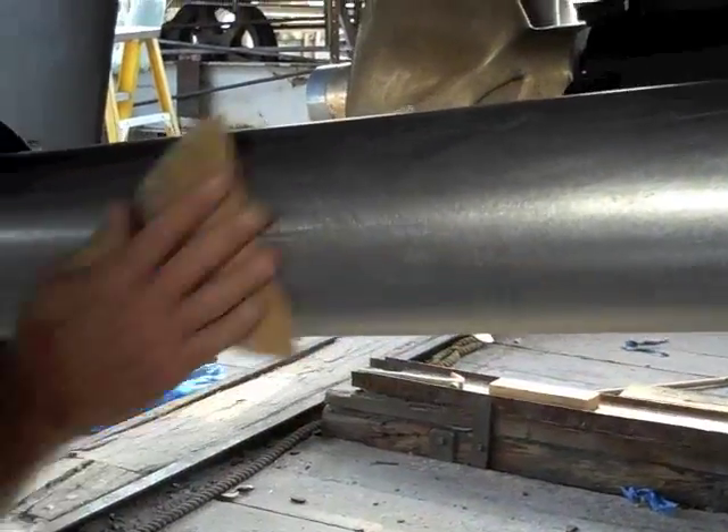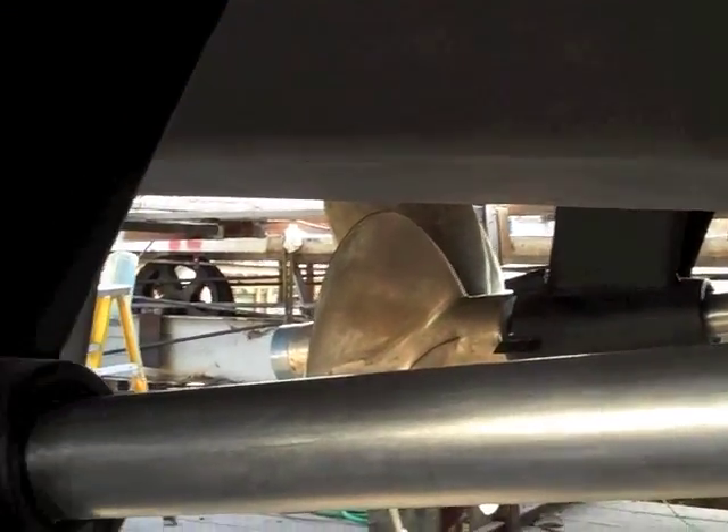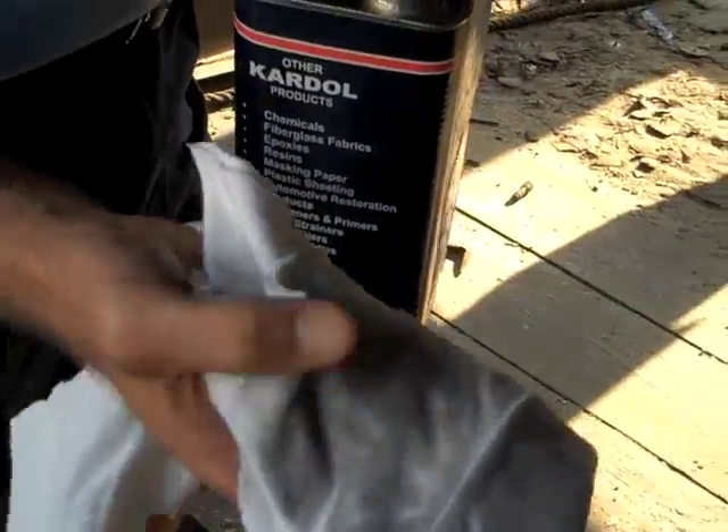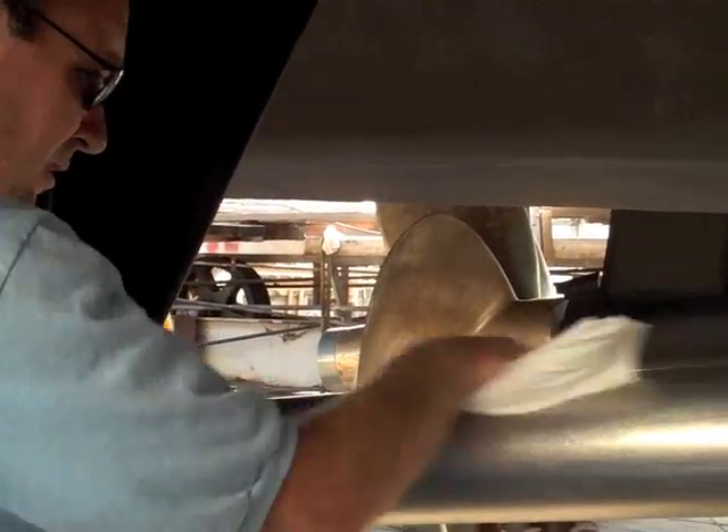Once you've sanded the prop, you can go ahead and move back to your shaft. You want to key that with the sandpaper as well. Assuming that we've got everything sanded, you want to take your acetone cleaner with a nice clean rag and start to wipe down the surface. As you can see, it picks up all the residue and cleans the surface, so you want to make sure that you get it really clean. It doesn't hurt to wipe it two or three times to make sure that you've got everything. We'll be back in a few minutes and we'll be putting the product onto the propeller.